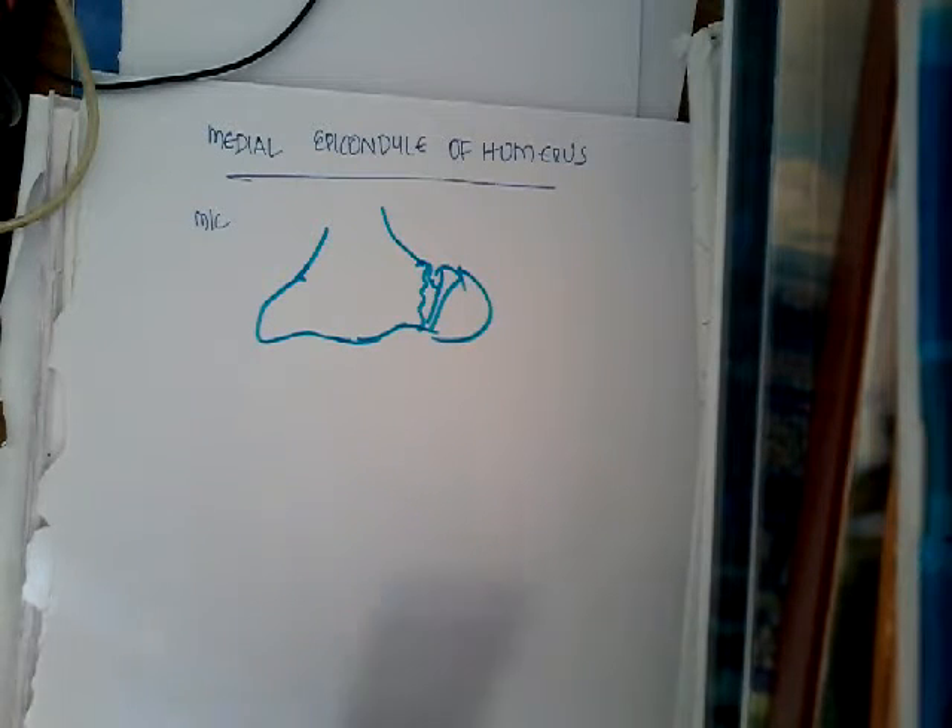How does the patient come to us? The patient presents with swelling and pain in the elbow joint on the medial aspect. On examination, you feel presence of swelling and tenderness over the elbow joint on the medial aspect. Diagnosis is by an x-ray where you can see the fracture line.